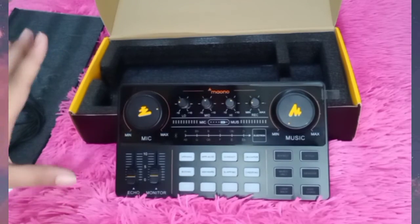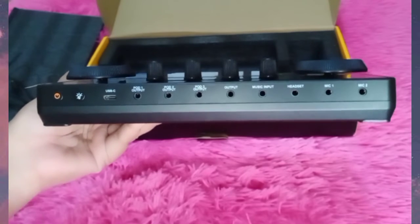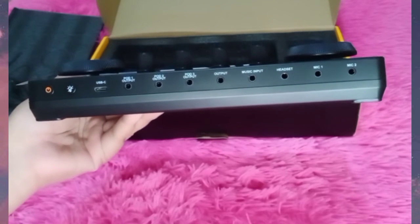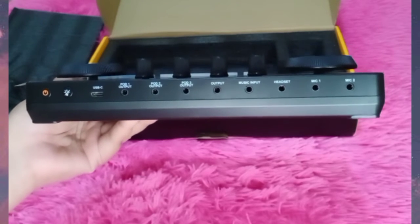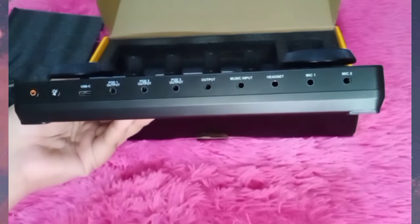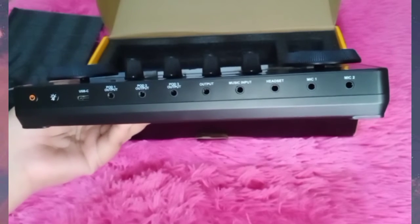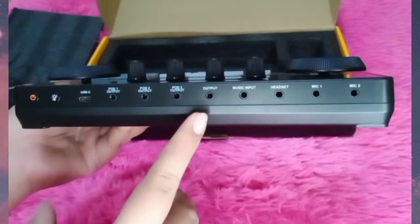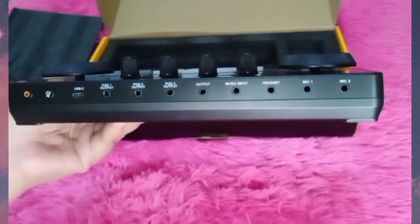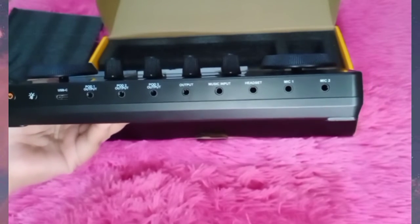That's the entire front face of the Moana sound card. On the back, we have the on/off power button, and this is where you plug in the USB-C for charging. This port is for your phone connection. There are ports for a second and third phone as well, which is really great because you can plug in up to three phones at once — perfect for streaming or podcasting. We also have the output, music input where you put your accompaniment, a headset or earphones port, and a microphone input.